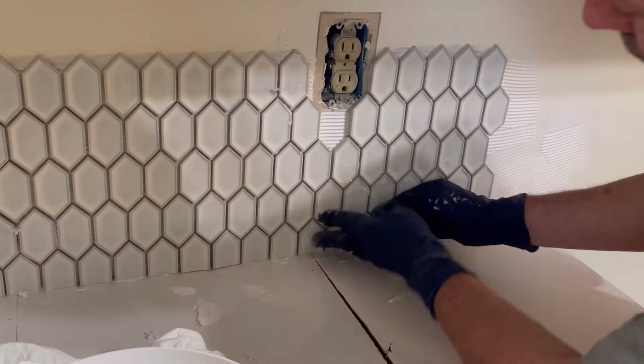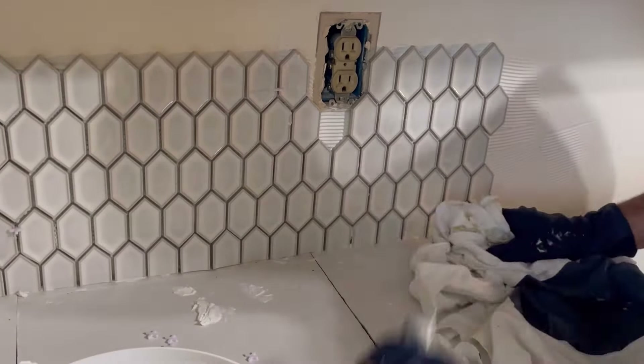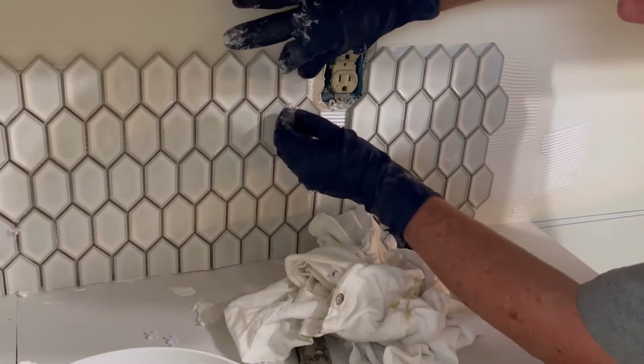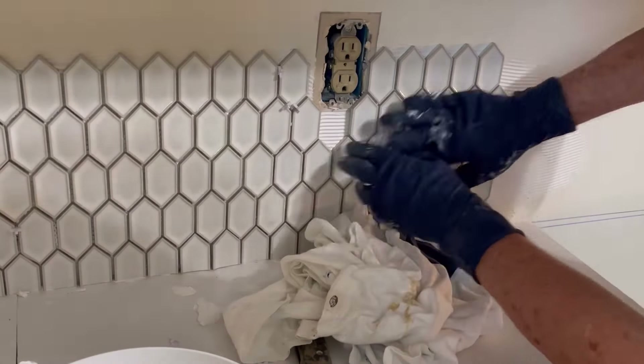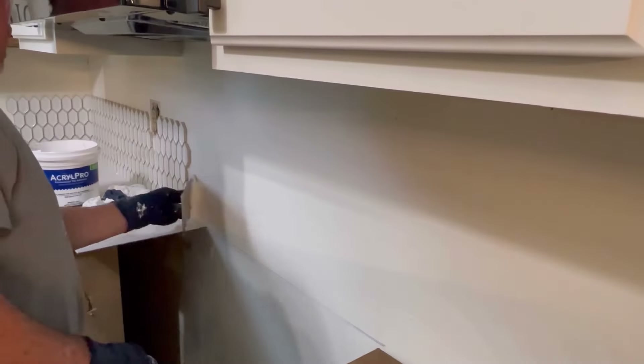I'm going to do all that later, because you can see how nasty that outlet looks and how pretty those tiles look. We're going to change out those regular outlets for pretty white square ones. I used a box cutter to cut out just a few pieces of the netting, so you can see there's a gap that I'll have to custom cut.